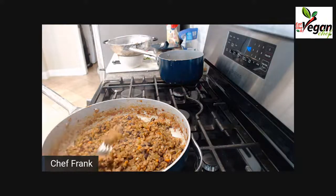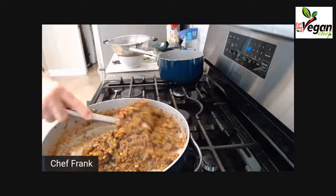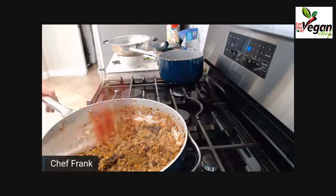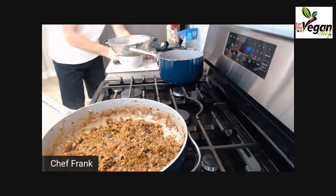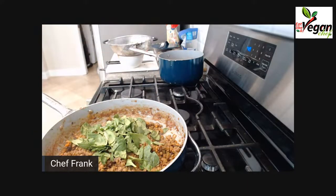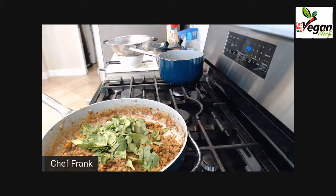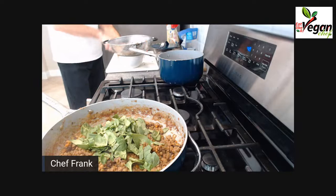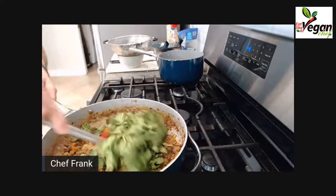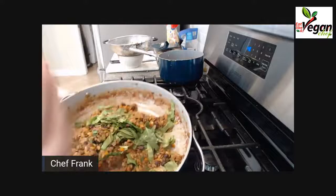I'm going to taste it now. Oh my goodness — wow, what a flavor explosion! We can add our spinach straight in. The mixture is getting a lot drier, which is really great.